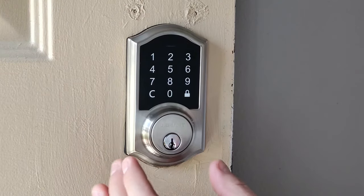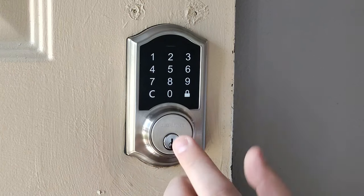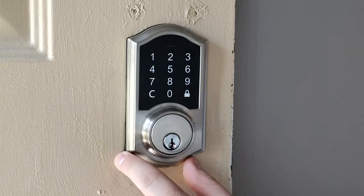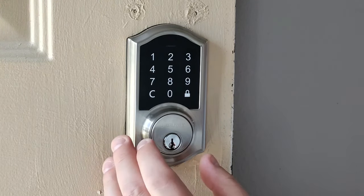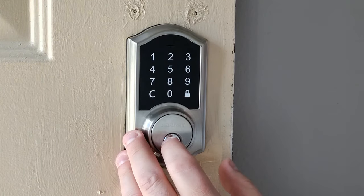The first thing we're going to do, and this should be done with any digital lock like this, is we're going to reset our master code or admin code, whatever you want to call it. Usually, most of them that I've seen, it's set to 1, 2, 3, 4, 5, 6, and then we just want to set it to something else.